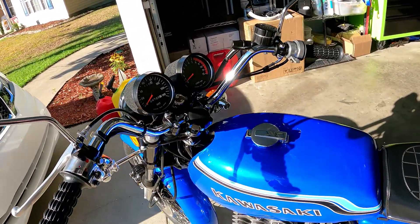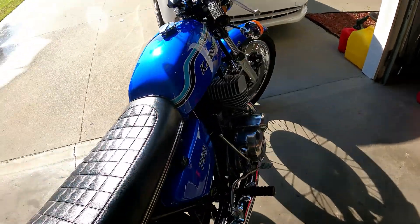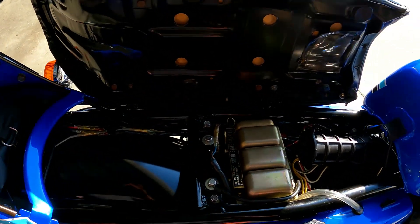New master cylinder for the right-hand caliper. The mirrors are factory period. It's got a lithium battery in it. Starts up on the first kick nine times out of ten — every now and then you have to kick it a couple times, but for the most part it's first kick. Seat pan is clean, no rust on it.